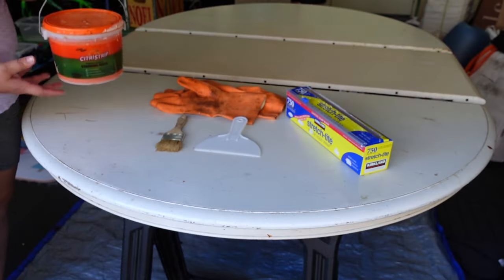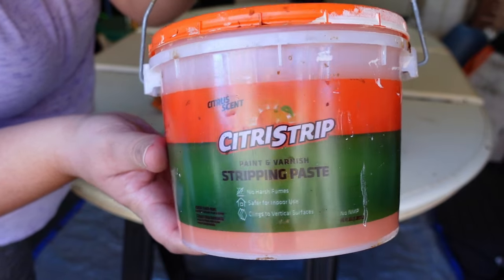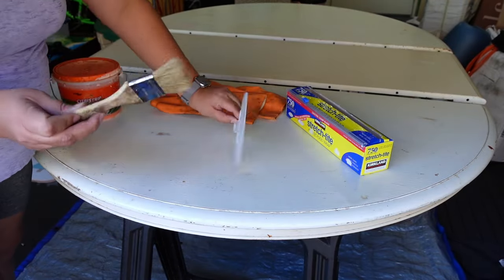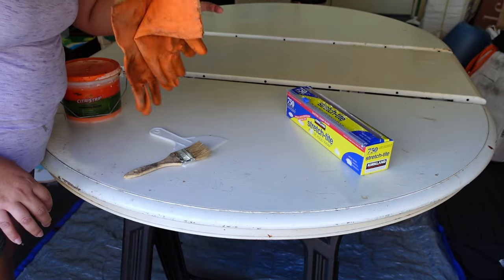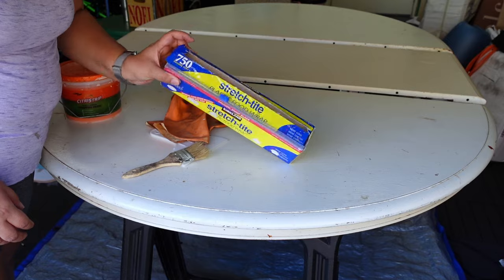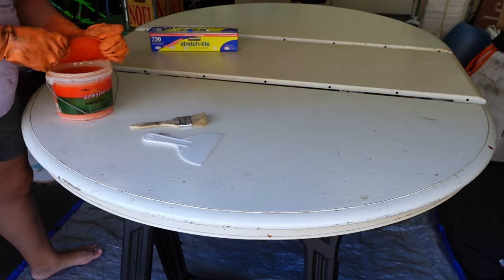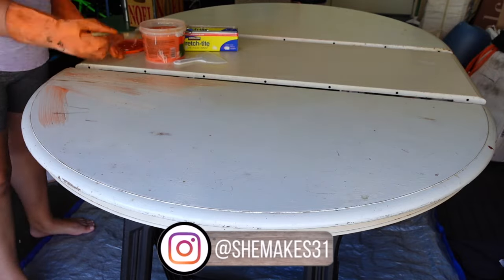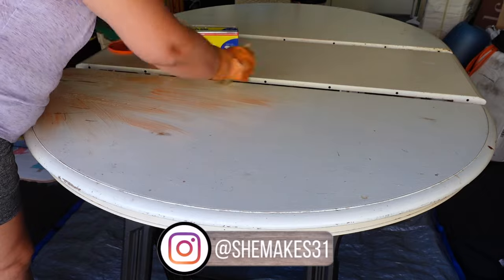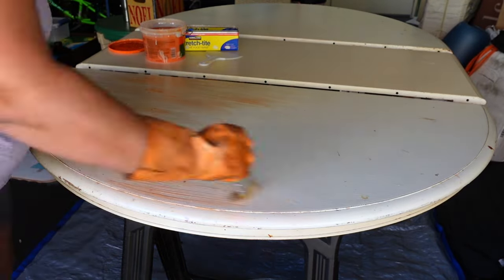This table was originally painted and I wanted to strip it down to its bare wood, so I got this stripping paste, a chip brush, a plastic scraper, chemical gloves, and some stretch wrap. The paint was literally just scraping away very easily. If you saw the before shots, I could scrape the paint off with my nails. It was in bad shape.